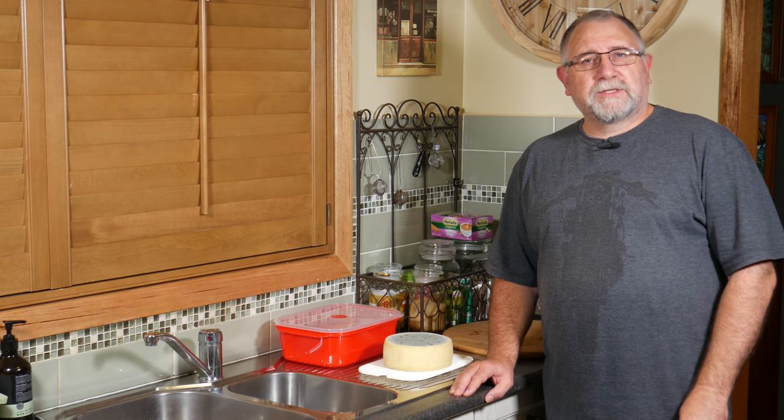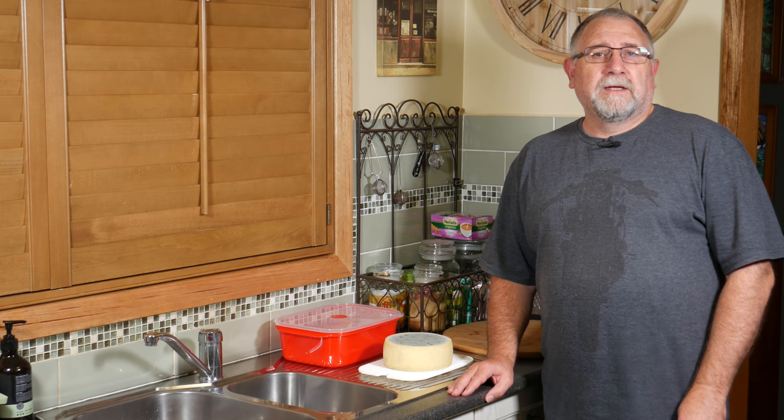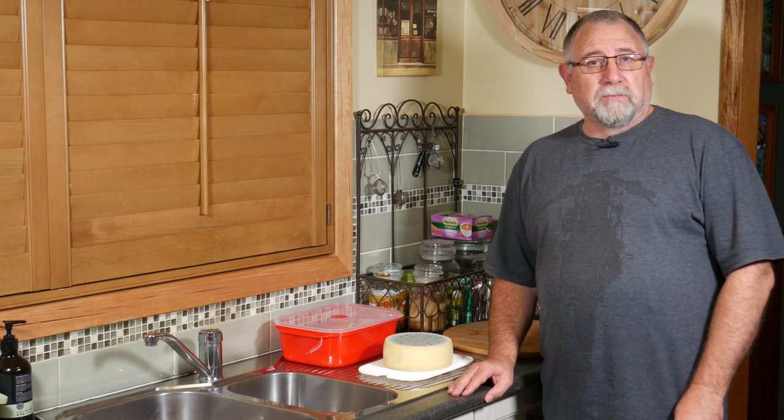Well, G'day Curd Nerds! Today we're making a Farmhouse Cheddar Blue.